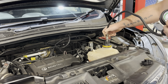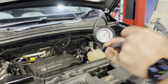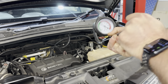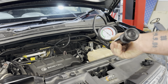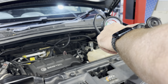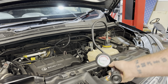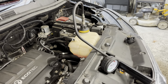We take our pump, push it onto the other end, and then we're going to pump the system up. Just pump it up to the top of the green. Over time, if that pressure goes down it means we have a leak. If it doesn't, then your system is okay.